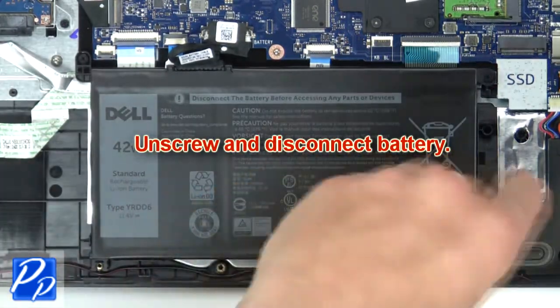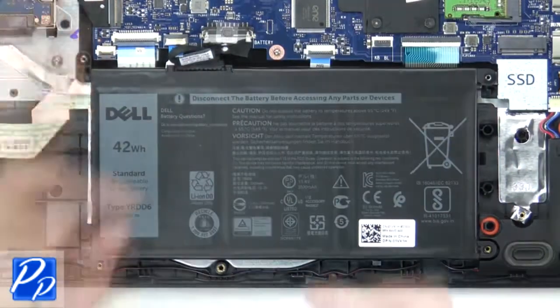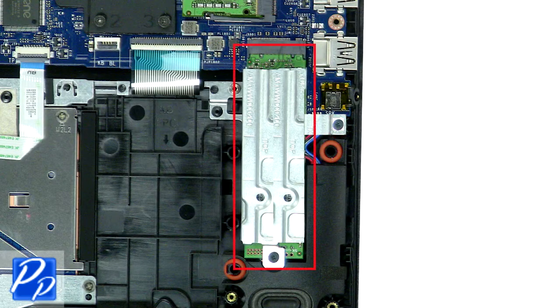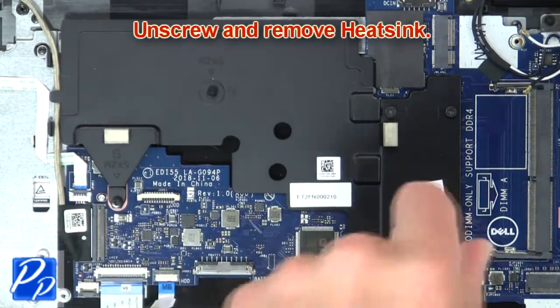Now unscrew and disconnect battery. Then unscrew and remove SSD. Then unscrew and remove heat sink.